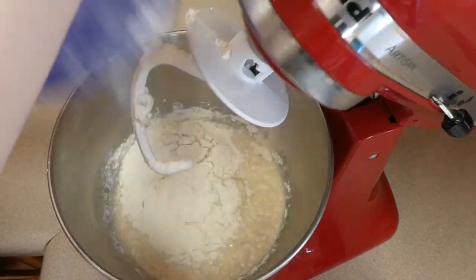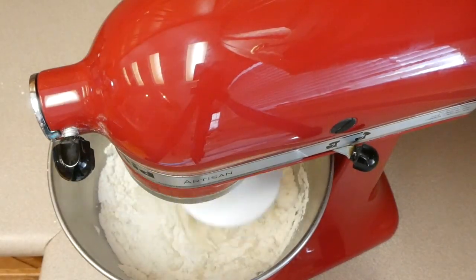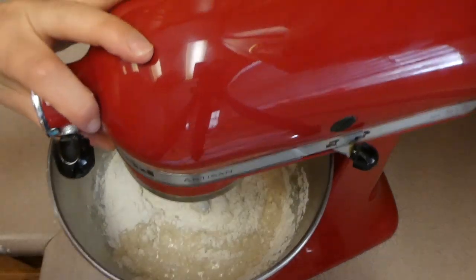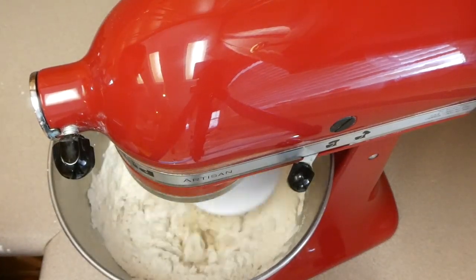I did want to let you guys know really quickly, I only added four and a half cups of flour and you'll see in a minute it is a little bit sticky. Next time if I make this again, I would add that extra half cup to make it five cups of flour just so it is a little bit less sticky, but it still turned out fine.